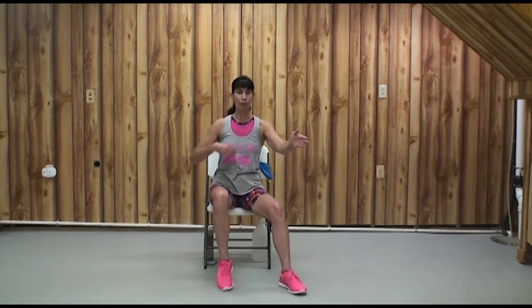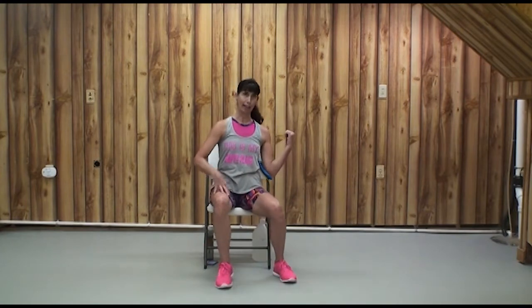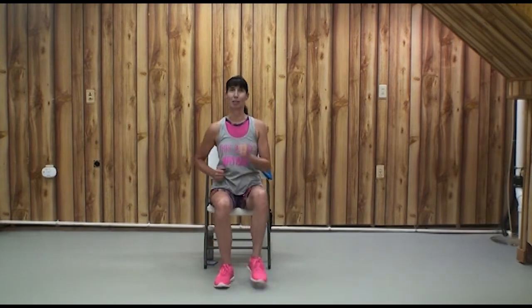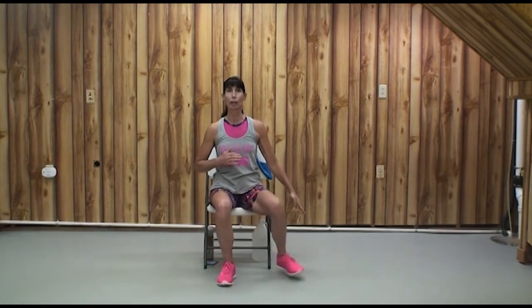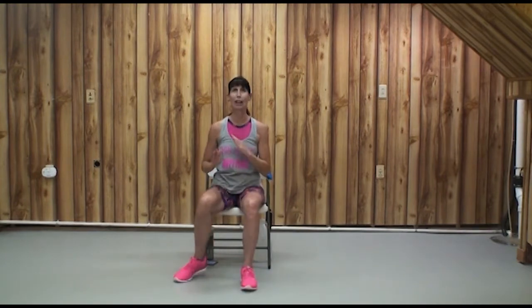Let's go a little faster: out, out, in, in, back, back. Try it to tempo — out, out — sitting tall, moving your arms. We can coordinate our arms up and down with our X. See if you can do that.